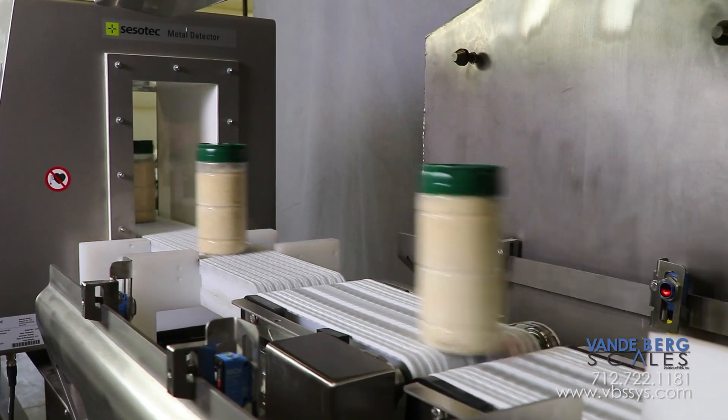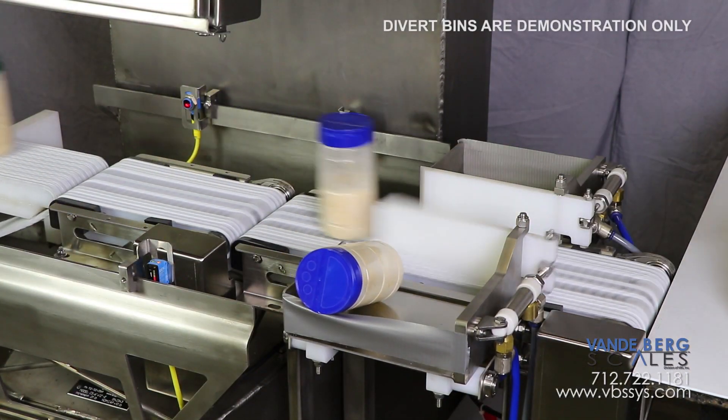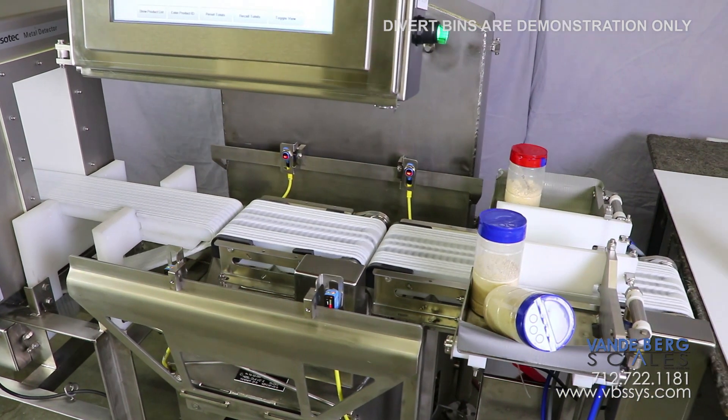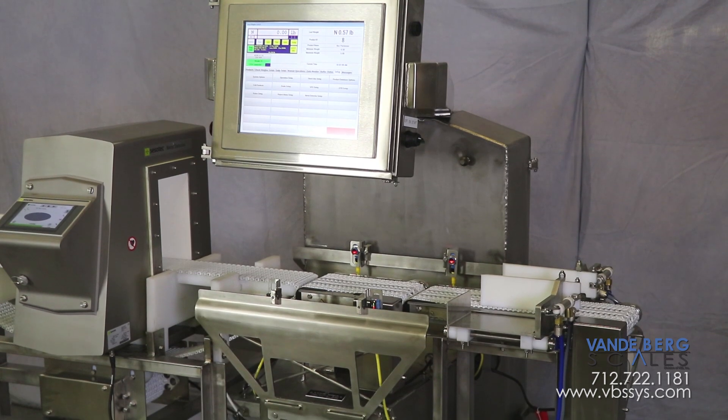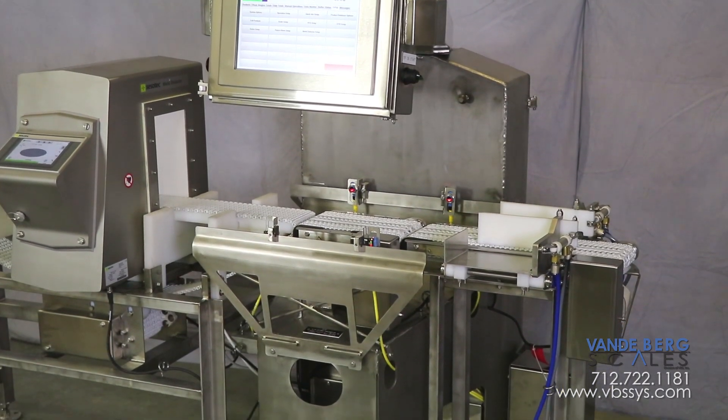If a container is outside the desired weight range, the operator-side divert activates to remove product from the line. If metal is detected, the opposite divert activates. The dual divert setup allows floor personnel to know which product has metal contamination or is out of the predetermined weight range.